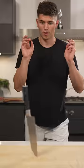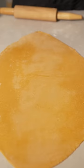Let's make an Italian burrito. We'll start out by making some fresh pasta, then roll it into a sheet to assemble.